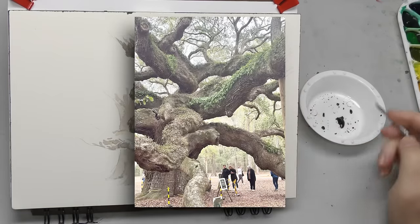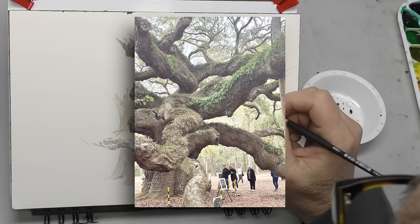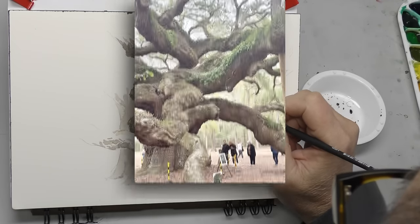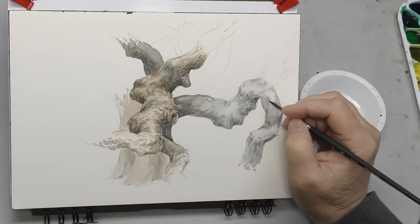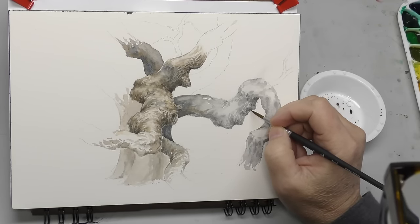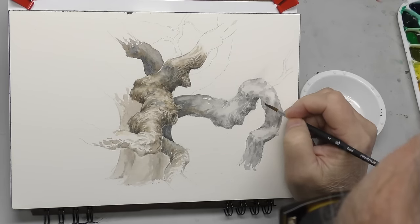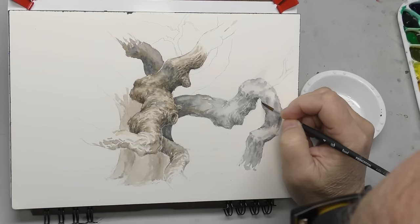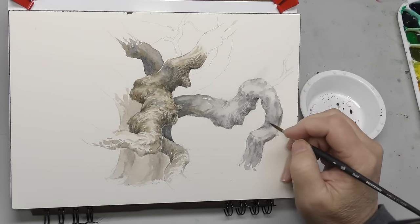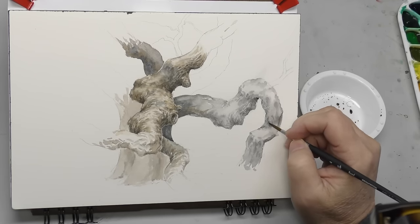Here is the tree I'm using as reference, mostly for inspiration — I'm not copying any of these limbs exactly. This is Angel Oak in the Charleston area, South Carolina. Those of you from the area will know it's one of the most ancient trees. I think it is the oldest tree east of the Mississippi, several centuries old. It's a live oak down near the coast, and it's just a really fascinating tree, offering some great source material for painting limbs.